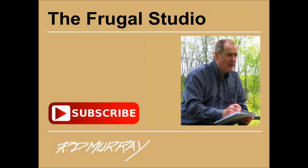Many thanks for watching. There are many more Frugal Studio projects coming. Subscribe to my channel and enjoy the upcoming projects. Give a thumbs up and take a minute to leave a comment. If you have ideas you'd like to share, send them to me — I would enjoy hearing from you. Have a great day and keep on painting.